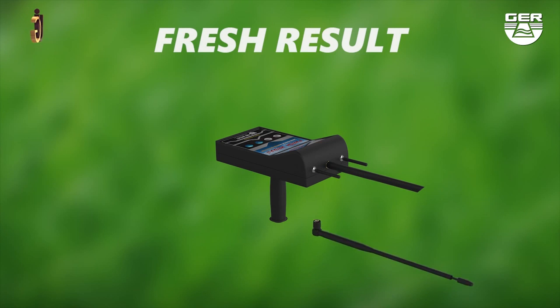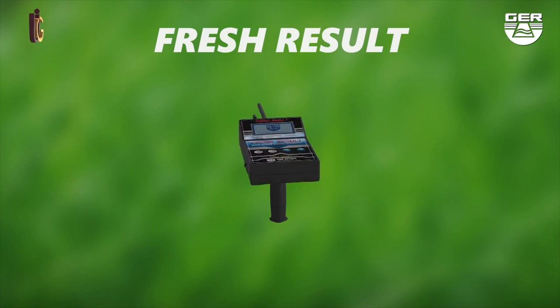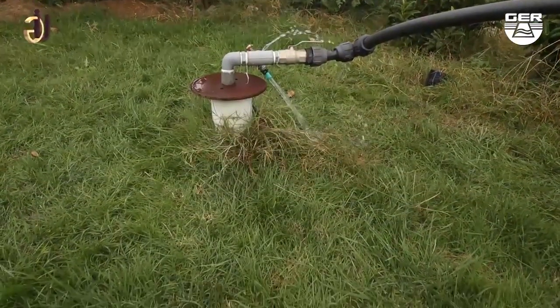FRESH RESULT — the machine is lightweight and is very easy to use. We will now do a field test on the FRESH RESULT device with the long range system. We are now present in a farm that contains an underground well.